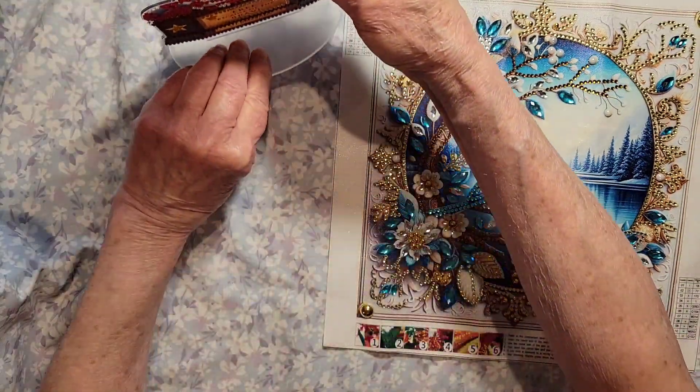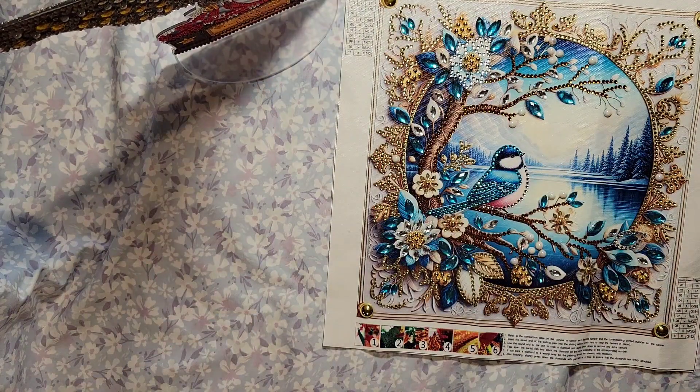I'm going to share the links down below for these items and also the link to New Craft Day. Thank you so much, New Craft Day, for thinking of me and sending these to me — I really, really enjoyed them. I also have a discount code you can use for 10% off, and it's 'lazy' — I'll share that down below as well. Thanks for stopping by and watching this product review, I hope you liked it, and we will chat with you later!